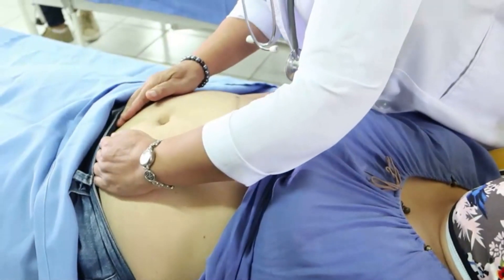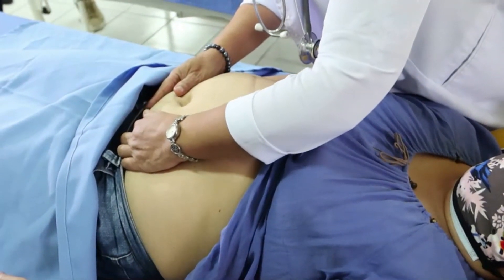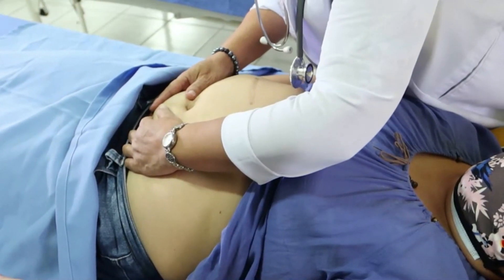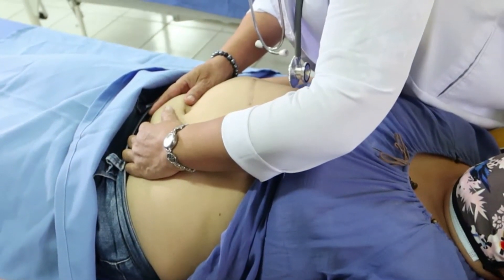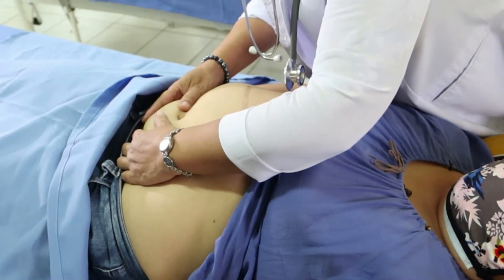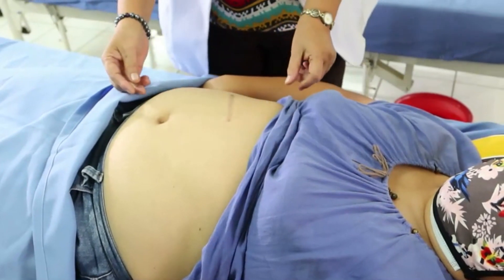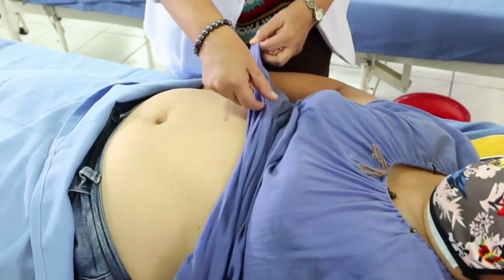The fourth and last maneuver is the pelvic grip. Face the client's feet and place hands on the abdomen, pointing fingers towards the mother's feet. Gently move the fingers on both hands towards the pubis by sliding the hands over the sides of the patient's uterus. The side where the greatest resistance to the descending fingers is felt indicates the location of the brow.